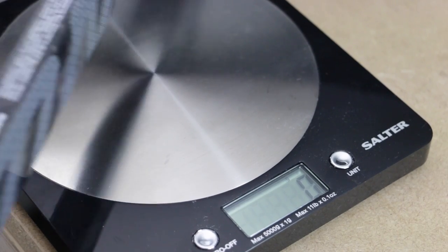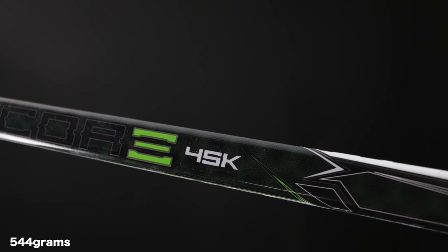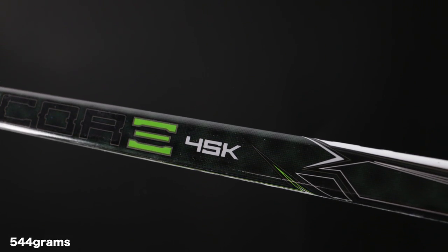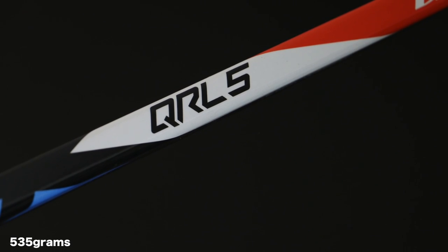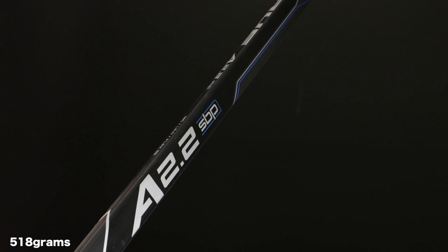Right before filming this, we weighed all five sticks on our scale here at Hockey Tutorial. The heaviest stick was the Winwell Q5, followed by the CCM 45K. The middle stick was the Warrior QRL5, and then lighter than all the others was the True, with the All Black being the lightest of all.